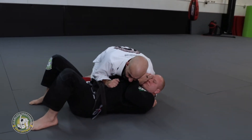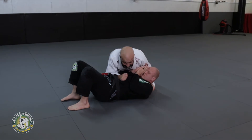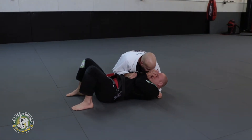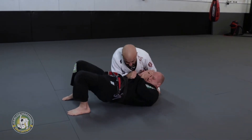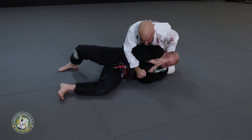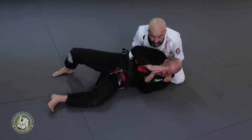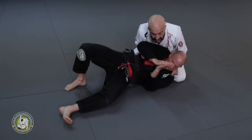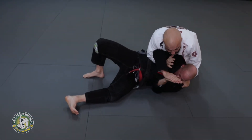I pull him to me and I push. I literally lift him off the ground and put him right there. I put pressure on the hip, lift the head, and roll his hip. Now from here I go a little deeper. I keep everything tight, my elbow starts turning towards me, I pull the head out of the way, and I'm punching the arm through.